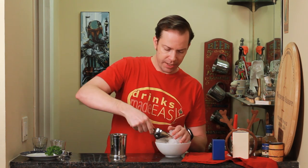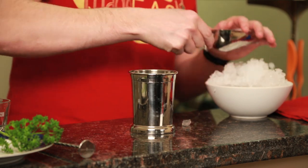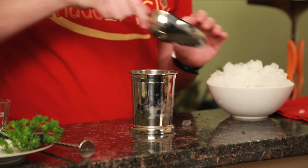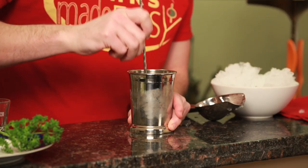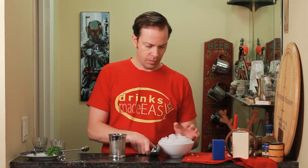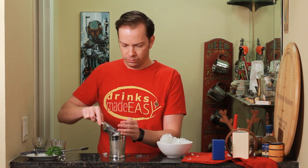Cap it off with some ice and fill it about three quarters of the way. Give it another little muddle with the disk spoon, then finish capping it off with more ice. This will more than likely get messy — because that's what happens with crushed ice.